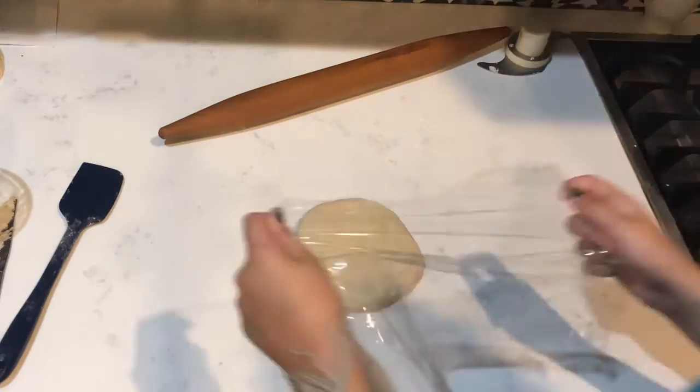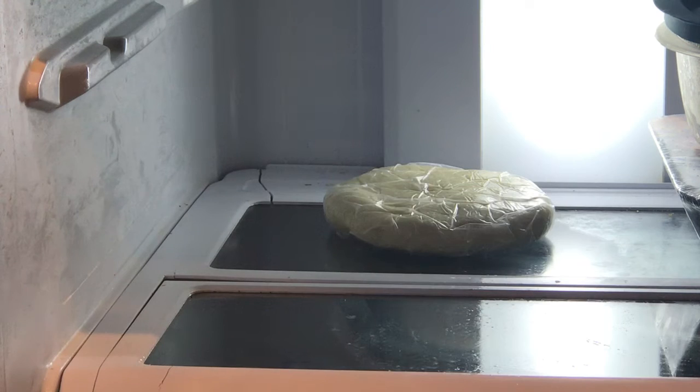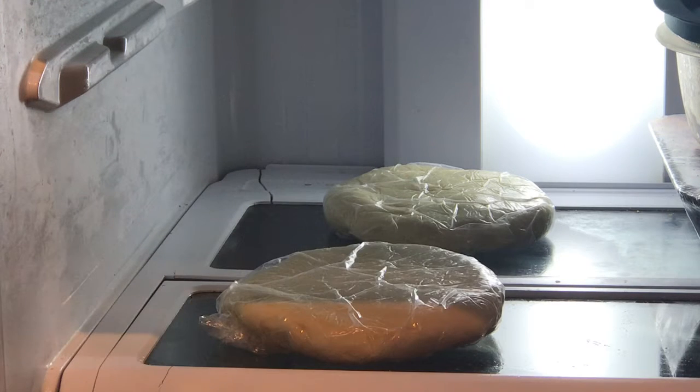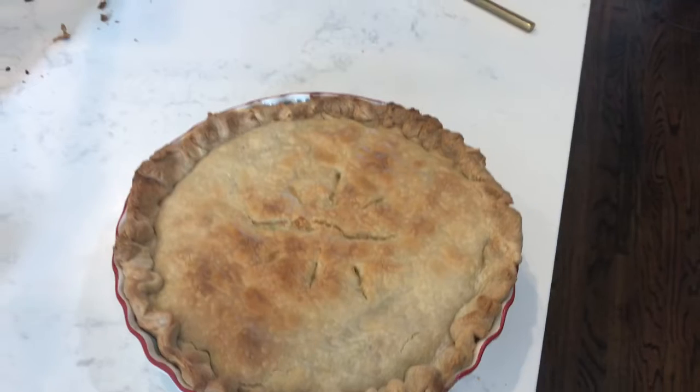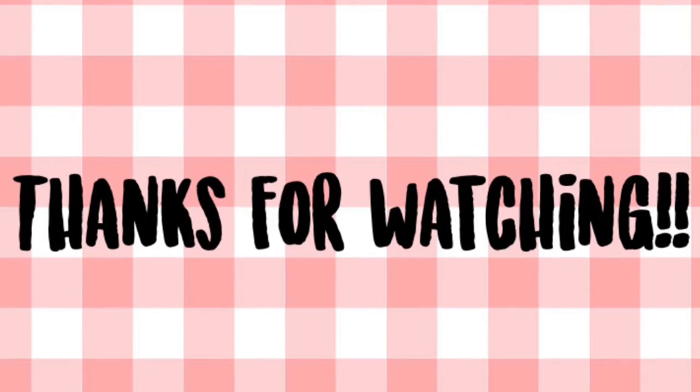Then we're going to wrap it in clear plastic wrap and refrigerate it for at least one hour before using for whatever pie you're making. Now you can just go ahead and use the pie crust for whatever pie you are making.